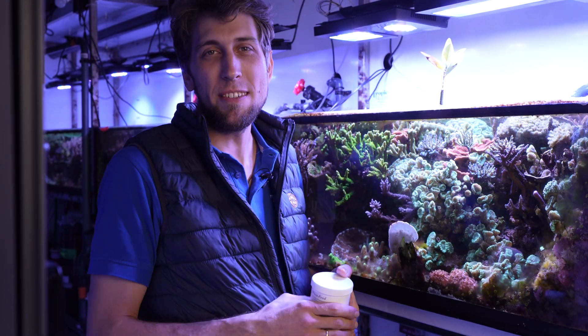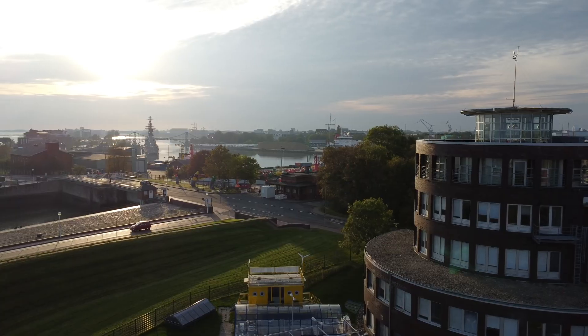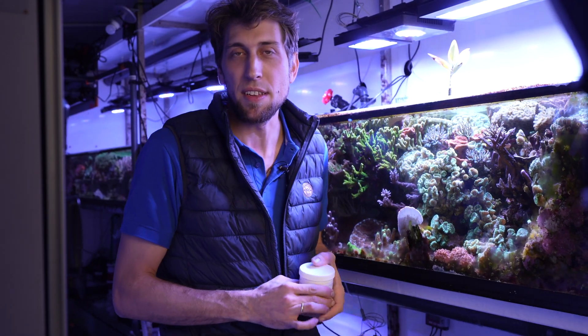Hi everyone! Welcome to the Tropic Marion channel. My name is Sam Neetzer. I'm a researcher at the University of Oldenburg in the beautiful city of Willemshaven. My job in the working group Environmental Biochemistry is to run the aquarium facility that we have here.